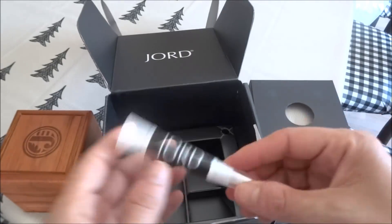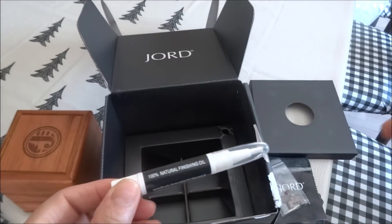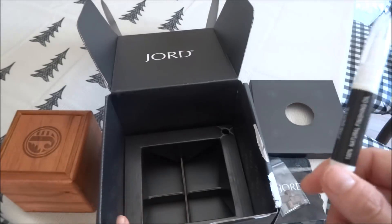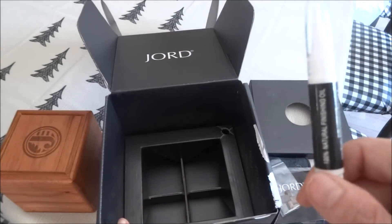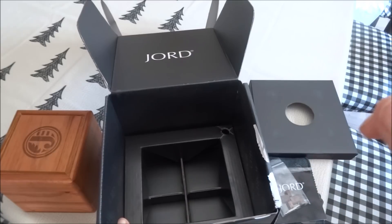With the finishing oil, when you receive your watch, prior to use you should apply the finishing oil with the polishing cloth. Then it's recommended that six months after that you use it again to protect your watch.